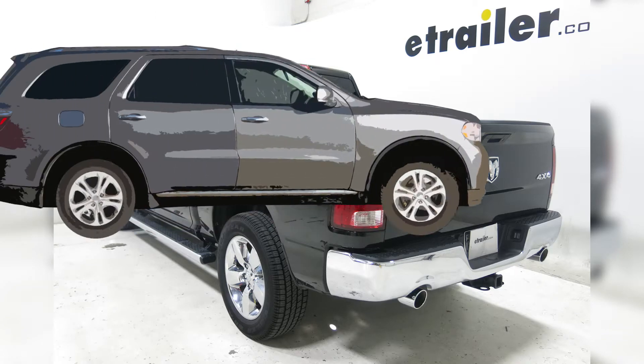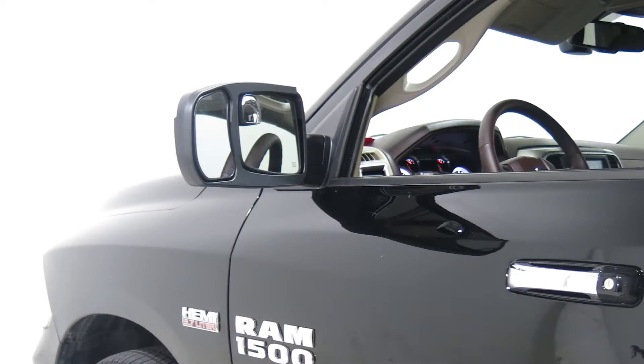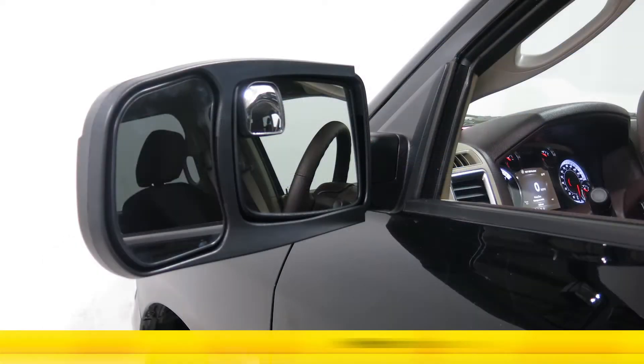Today on our 2013 Ram 1500 Crew Cab, we will be installing the SEPA Custom Slip-On Towing Mirror for the driver's side, part number CM11401.